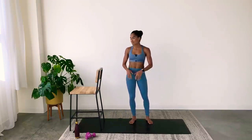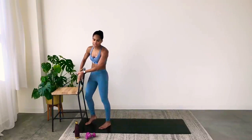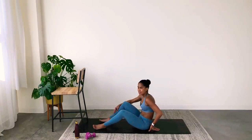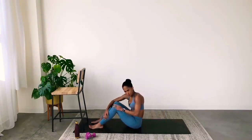Breathe, great job. Let's move on to abs — gotta keep moving. That wasn't easy. We're going to come down to the abs series. We're going to do this two times through: four movements, two times through, then we're done.